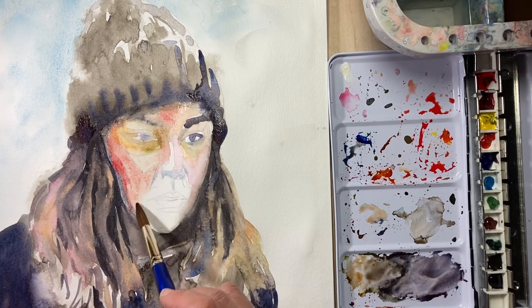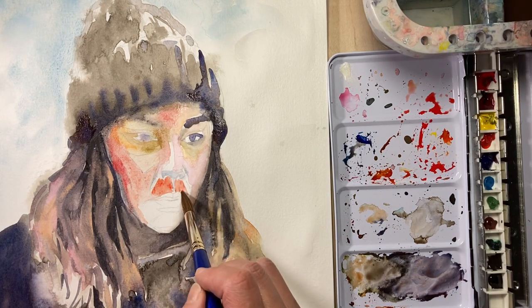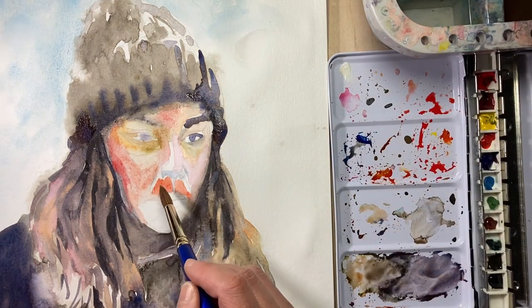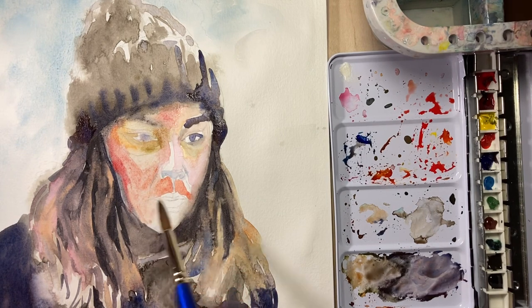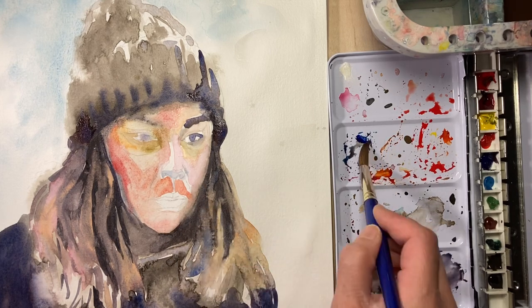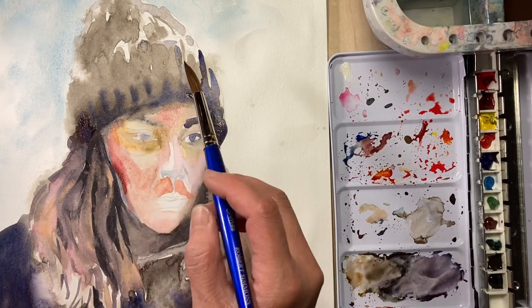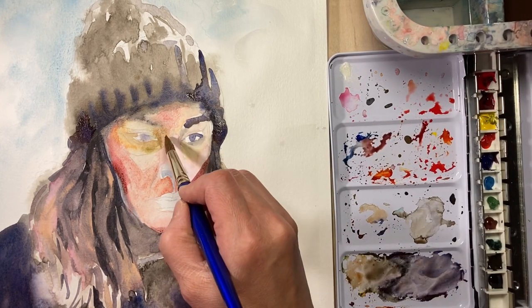I'm building up my reds a little bit more — not afraid to add those colors. Keep in mind you can always take some off; it's better to have some on there than not. One thing to keep in mind: if your colors are muddy, it's due to not wiping off your brushes enough. You can also at this step empty out your water container and get some new water.